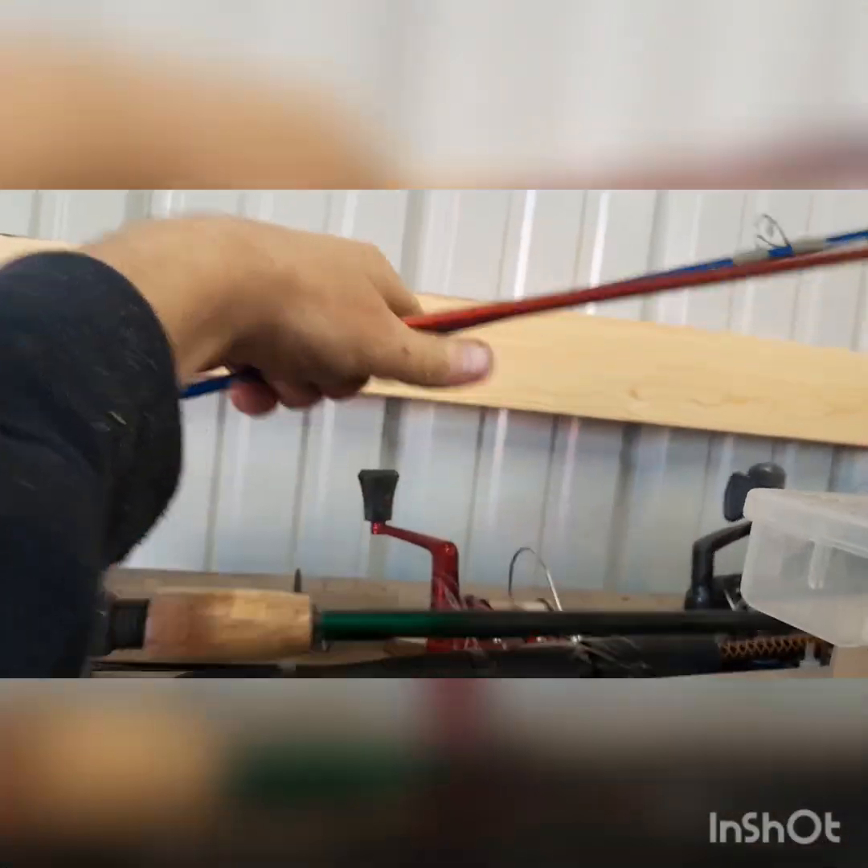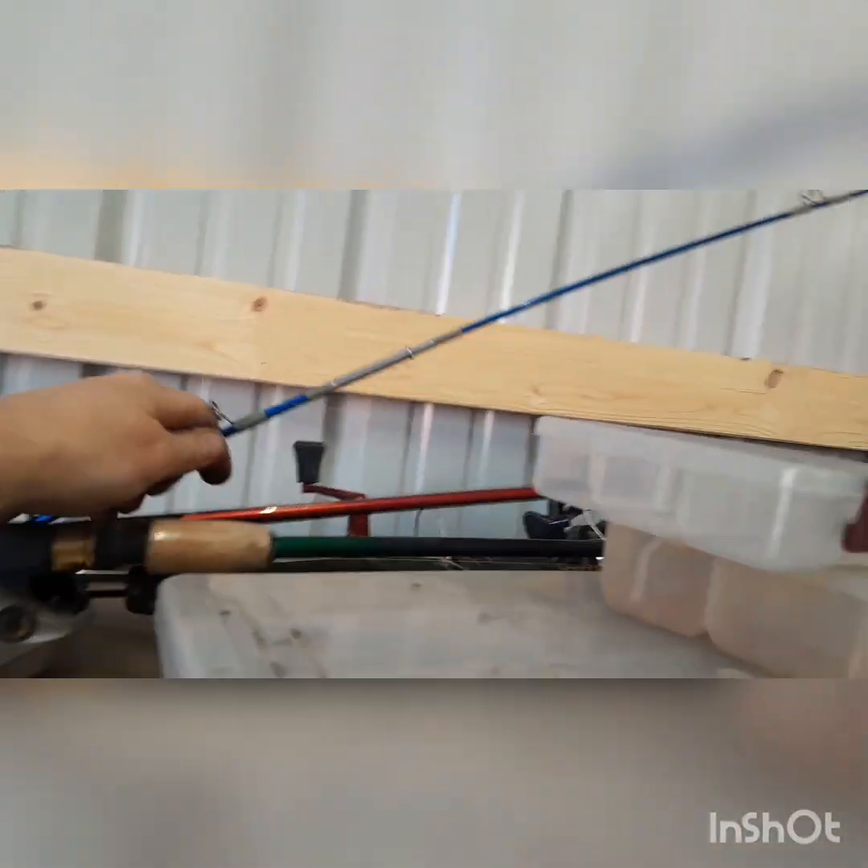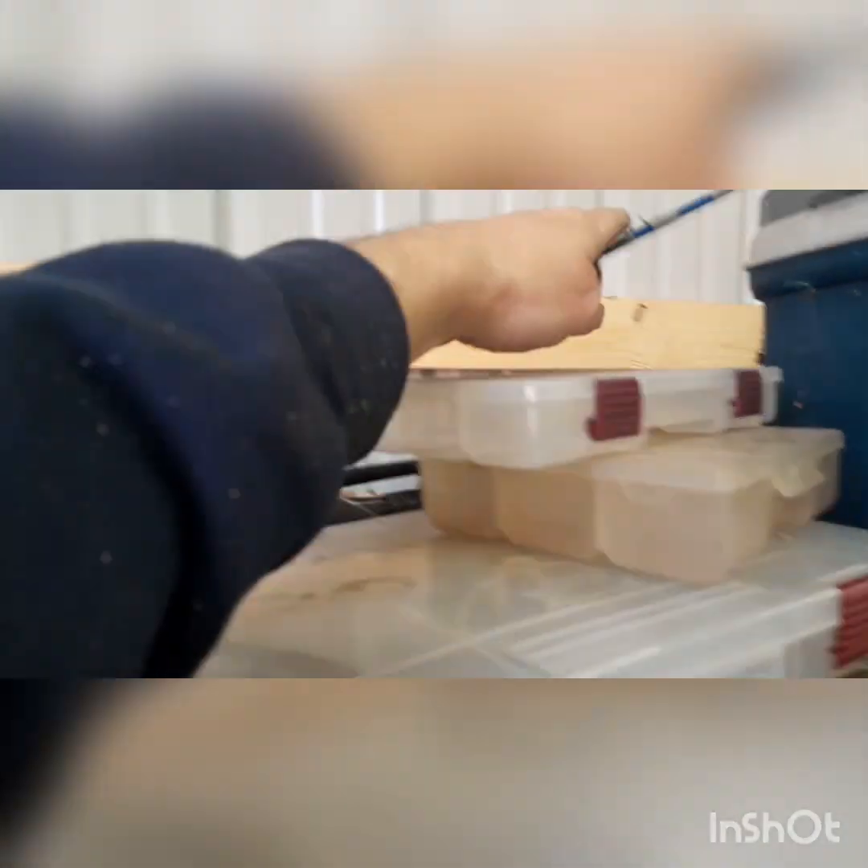Welcome back to Dixon Does It. Do you have this problem with your fishing poles? I don't know where to keep them. You could keep them in a corner, but then they end up all tangled, and then your kid borrows them, and they end up all over the place — and this one, you don't even have a reel on it.